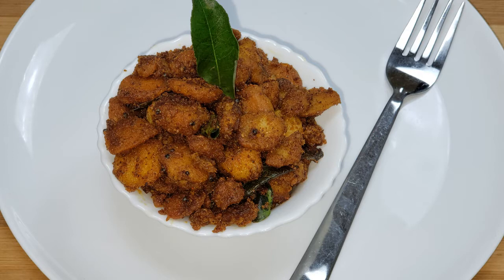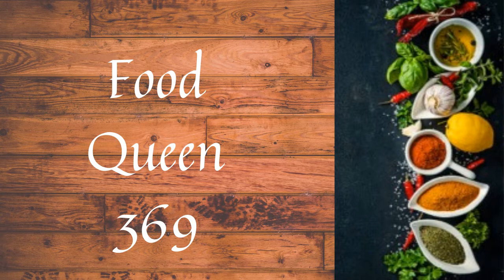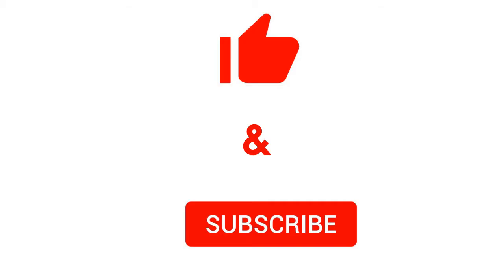It's very good and very easy to fry. If you try it, please share your valuable comments on Foodcoin369. Thank you, bye-bye.